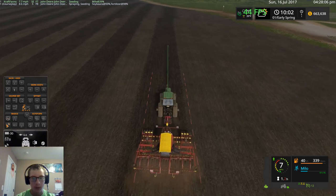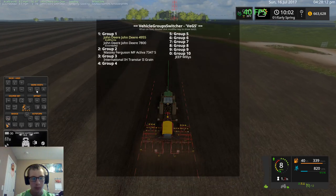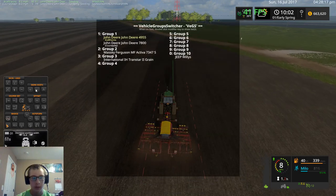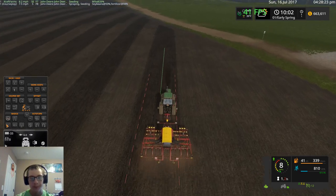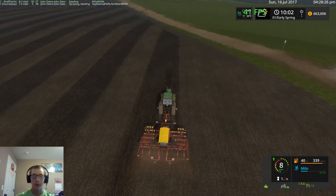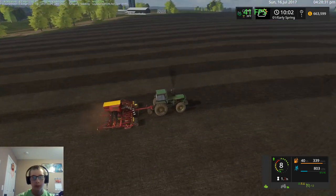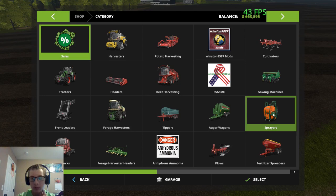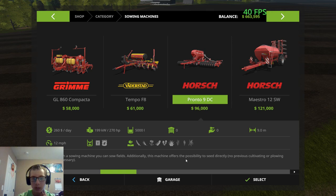I think I'm just gonna have to go with it for now and adjust it. Okay, so there's the 6 that we should be, so we'll just shut it off for now until we get up to that area where it should be. Actually, I want to see how much would the next size up planter be — $96,000 and it also needs 270 horsepower.